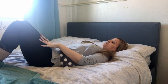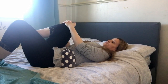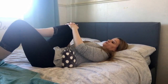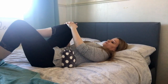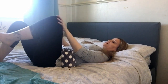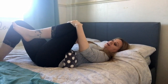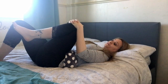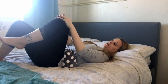Again, right knee into the chest. You can wiggle and move, stretch out. Exhale, release. Inhale your left leg, breathe. Surrender that lower back into the hot water bottle. Exhale, release.